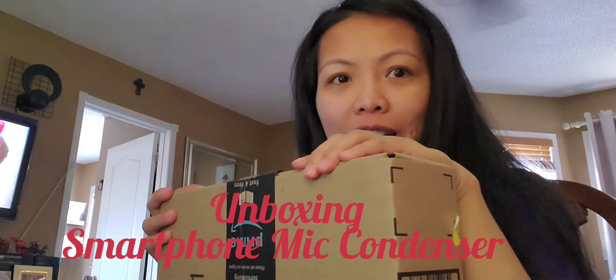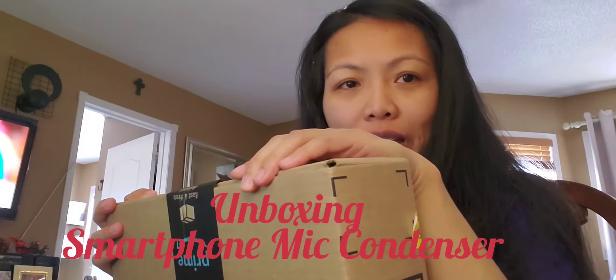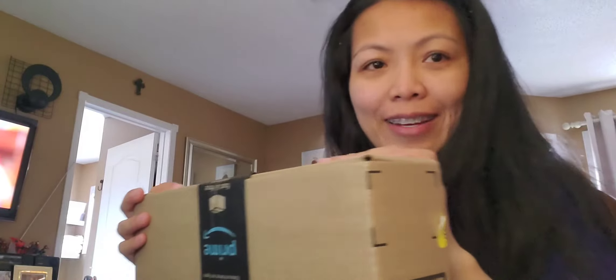Hi everyone, good morning! It's quarter to 11 here in the morning in Toronto, Canada. I got my parcel from Amazon — I ordered a tripod for my phone, which makes it easier when I'm doing videos, and I also ordered a lavalier microphone, a clip-on condenser mic, so that whenever I do videos I don't hear the background. We'll see how it works — I'm going to open it right now.